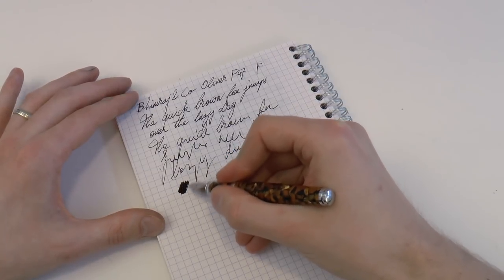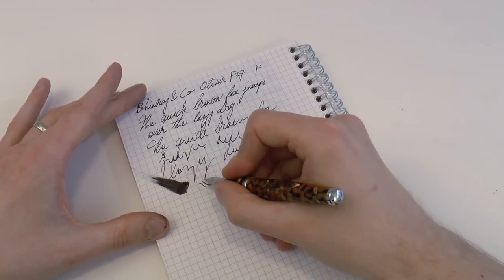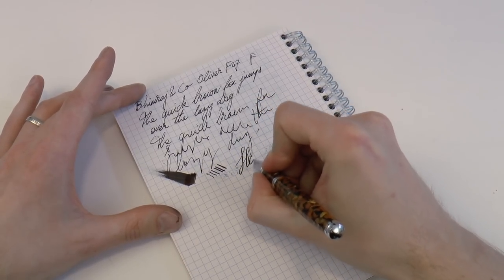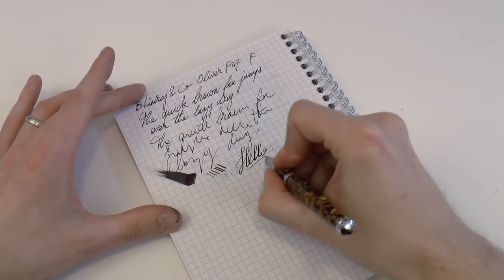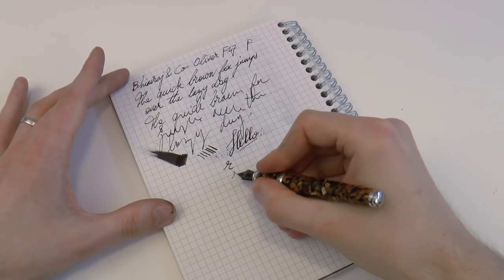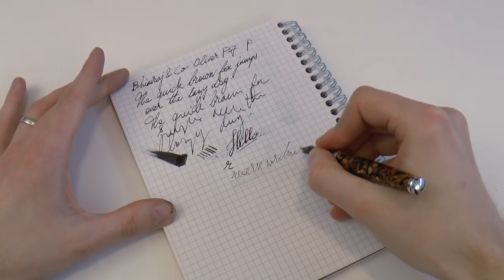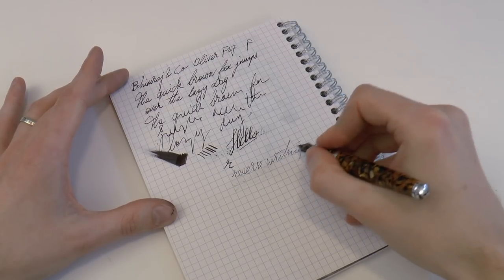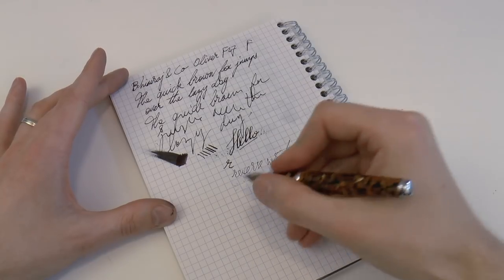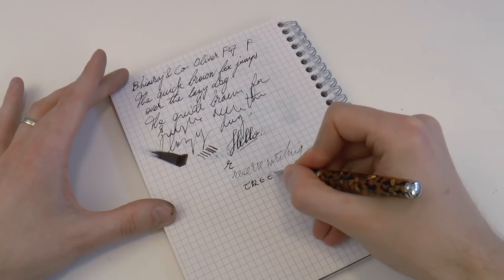As I said, I think that is fairly wet. Line variation — it is a steel nib, so always be very careful when you do this. You can squeeze out a bit of line variation. Then there is the issue of reverse writing. You can turn this from a fine into an extra fine. You do see it starts to run a little dry, but you can get away with a couple of words for sure. And that is the end of the writing sample.